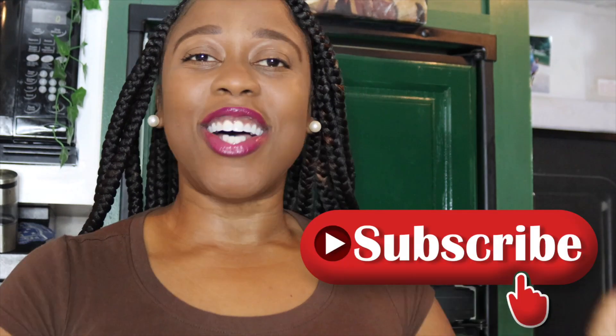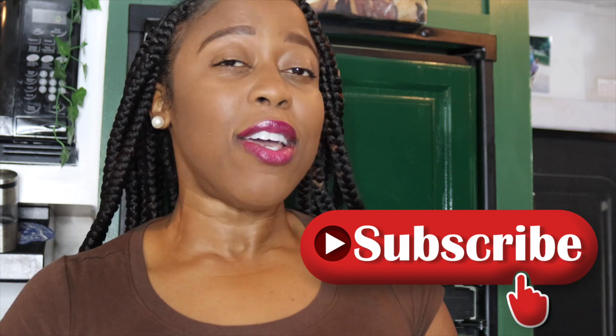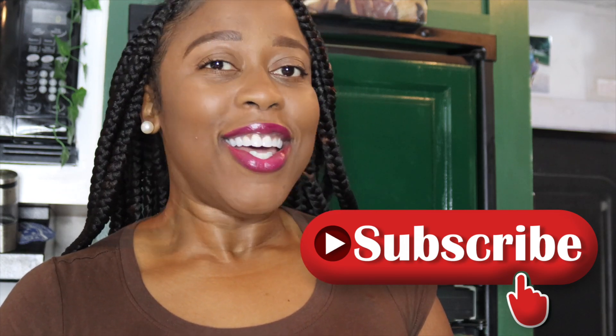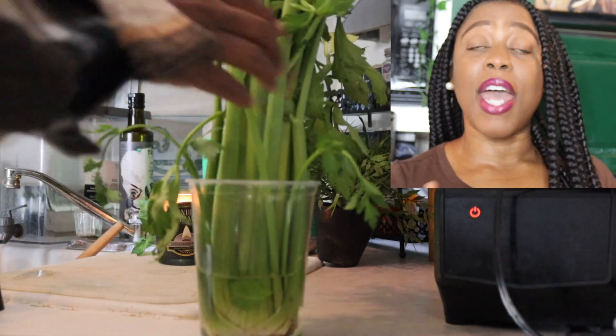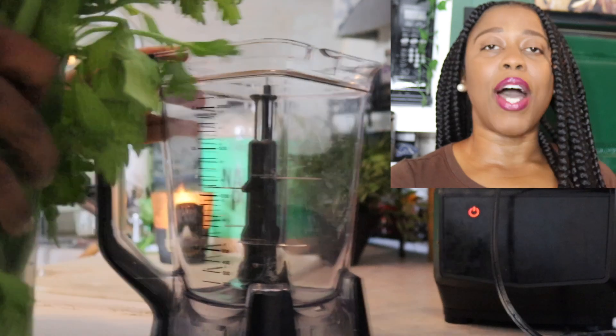Hi guys, welcome back to my channel, That Chocolate Vegan, with me Erin Wells. And you read that title correctly — let's make she-crab soup the vegan way! This soup was inspired by Mr. Make It Happen here on YouTube and Instagram. I love his recipes and I was like, I gotta veganize this, it looks delicious.